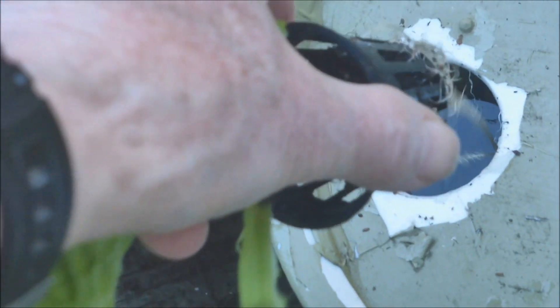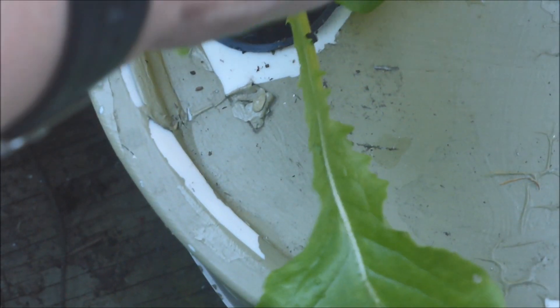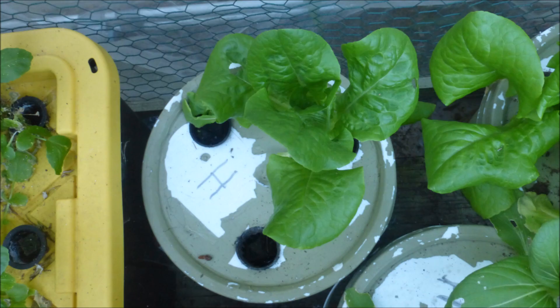The net pot can just be placed back in the cover and the plant will usually grow again. There will be some transplant shock, and it will be more severe if the plant is older. After a week or two, this lettuce plant is growing just fine.